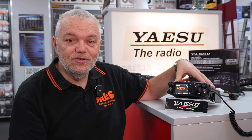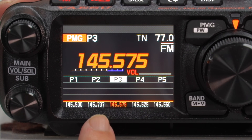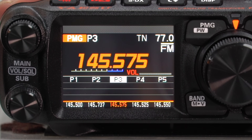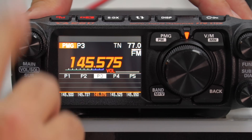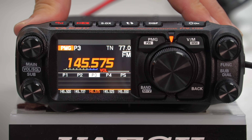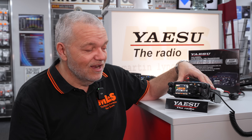This is a full duplex twin receive radio and Yaesu have again taken advantage of that. What you can now do is dual receive two of these PMG frequencies. You can see P1 to P5 is flashing - it's actually monitoring all five of those. So if P1 pops up you'll start hearing that, but if P4 pops up you'll also hear that as well. Dual receive on PMG is another big change for the 510, which I think is absolutely a really, really good piece of functionality.